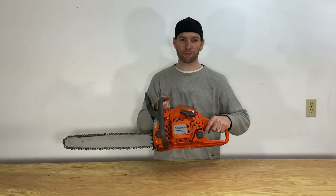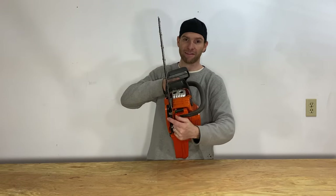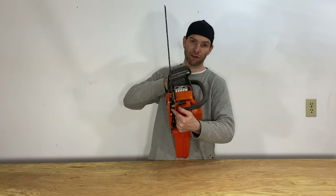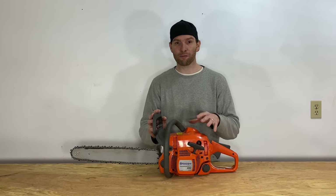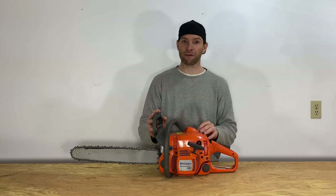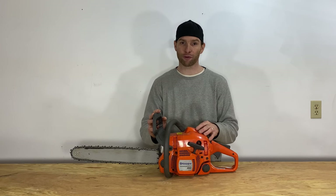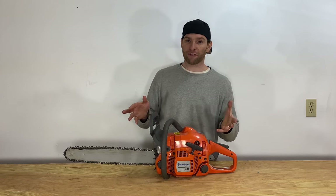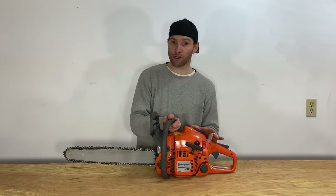I think the handle is pretty comfortable and it's pretty well balanced. The teeth are pretty decent and the chain catcher — the silver piece here — will catch the chain in case it comes off. The X-Torque motor is designed to run more efficiently to save on fuel and reduce emissions. It also has a three-piece crankshaft for durability and a Smart Start system designed to help start quickly with minimal effort via a short and easy pull, a primer button, and a choke in the back.